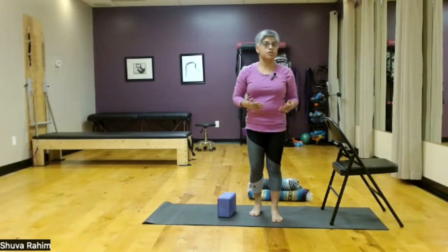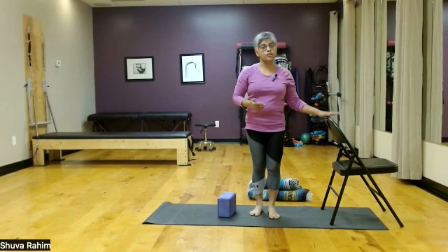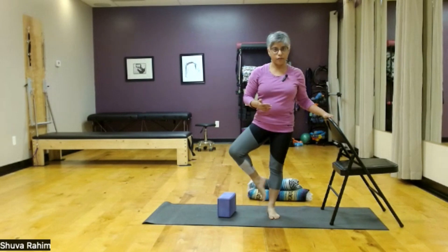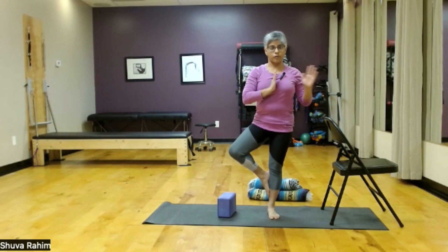I would encourage you to start practicing tree either next to a wall or have a chair nearby. You can always have one hand on the chair as you're lifting that foot and placing it on the inside edge of the other leg, and then bringing one hand to your heart in kind of a half prayer position. Then whenever you're ready and you feel stable, bring that other hand in.